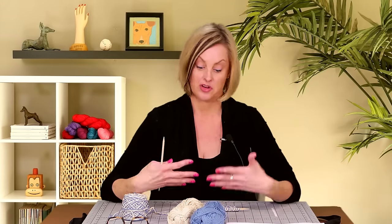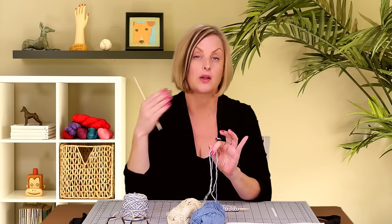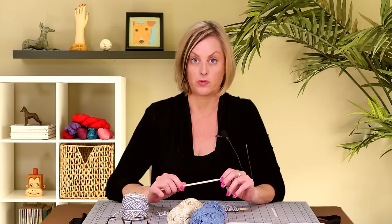A pattern has told you to hold the yarn double-stranded and you don't understand how that goes. I can tell you the answer and I'm going to show you too. It just means holding two strands of yarn together as if they were one strand and working all the stitches just like it was one strand of yarn. There are lots of different reasons for holding yarn like that, and I'll run through the ones I can think of right now.